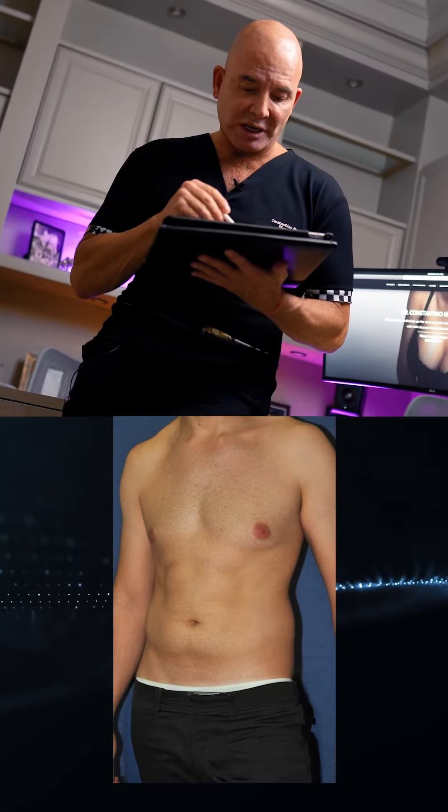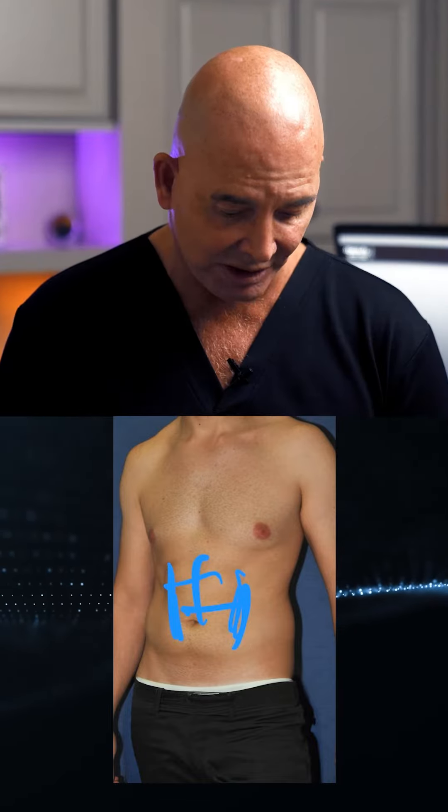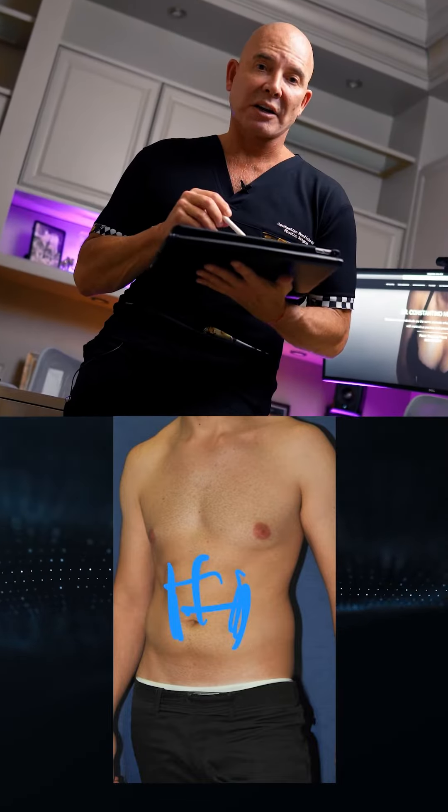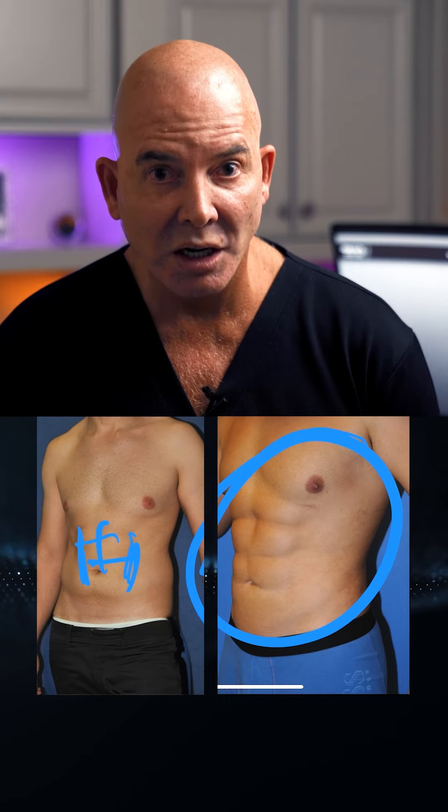I start to highlight the body and accentuate all the areas that need to be accentuated. Here's the before — and here's the after. Caramba!